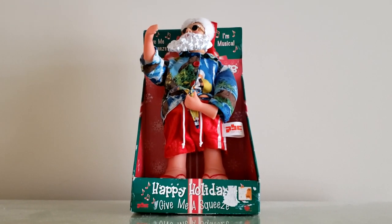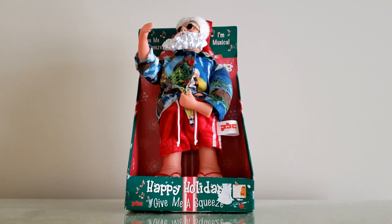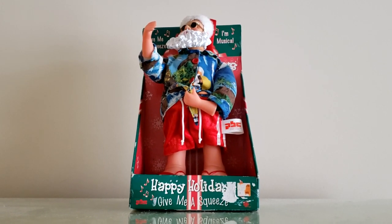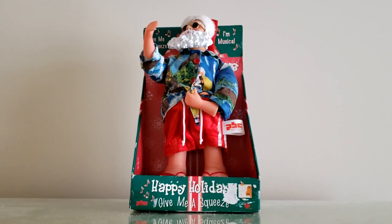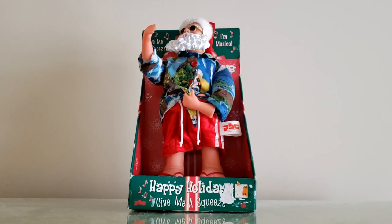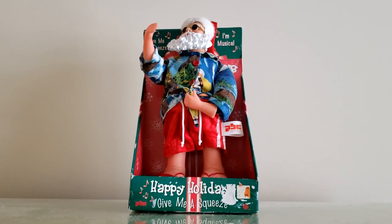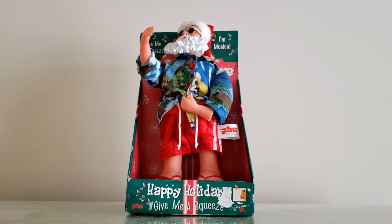Like most PBC items, this guy only had a locked-up motor and no split gears or anything, thankfully. Appearance-wise and how it's mechanically driven, this really does feel like a TL Toys item, despite the fact that it's made by PBC. Maybe PBC saw some of TL Toys' Animated Santas and took inspiration from it — but that's just my theory.